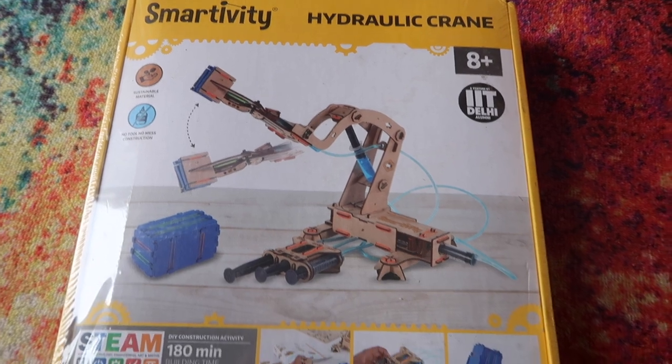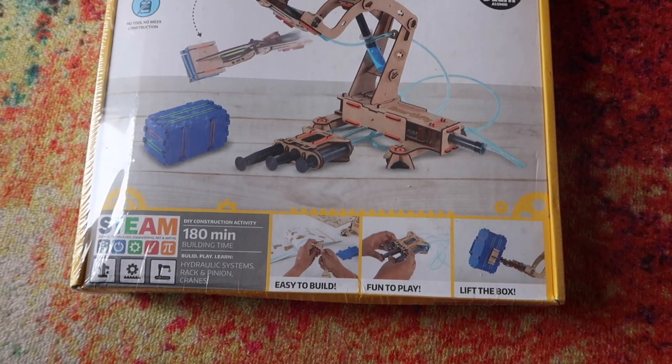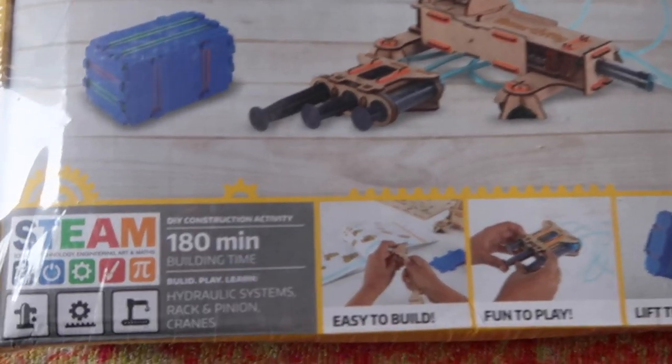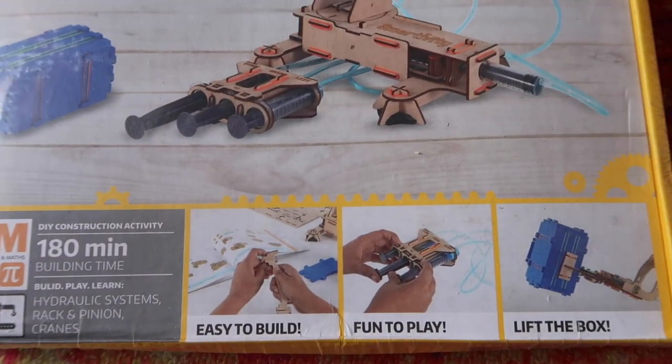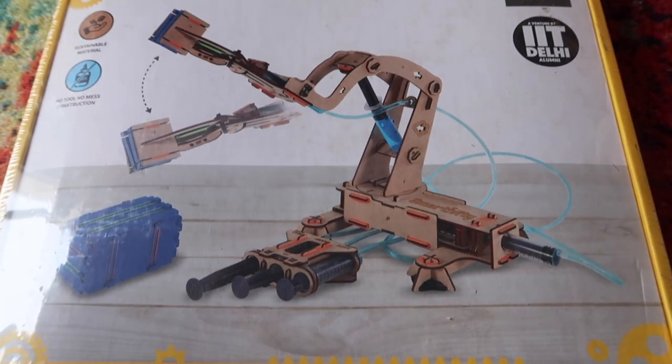First of all, we will see a toy that you will enjoy making with your child. I am sure that you will not get such toys in your time — our children are very lucky. I am talking about the Smartivity Pump It, Move It, Hydraulic Crane STEAM STEM Educational DIY Building Construction Activity Toy Game Kit. This is a toy that you can DIY yourself.